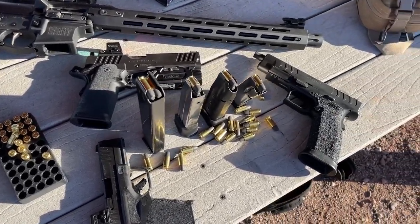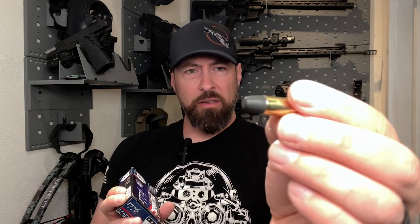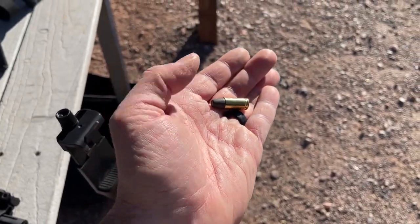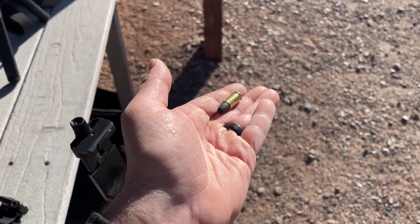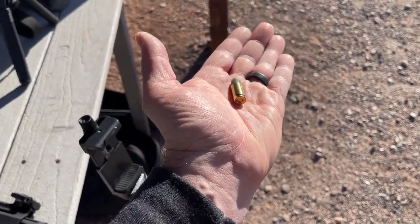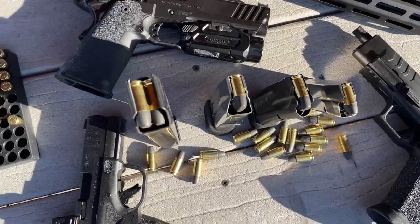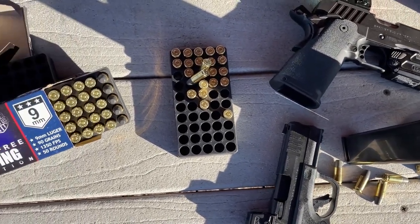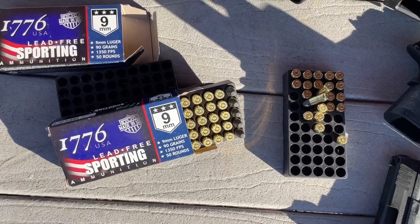Right out of the box, something I thought was really interesting is the way these rounds look. You can see that composite projectile — it's a 90-grain projectile with an interesting matte black finish. This newly patent-pending projectile is a lead-free composite material wrapped in a nylon jacket, and it is designed to increase cartridge efficiency by incurring less blow-by, barrel wear, and fouling.